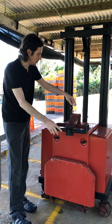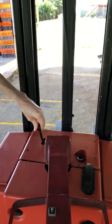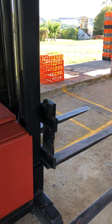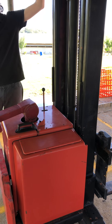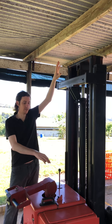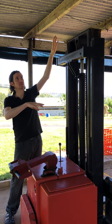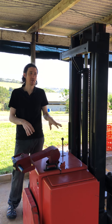We have the lever for making the forks go up and down. Bear in mind we only have a short amount of space from the ceiling, so we shouldn't need to lift very high. Don't lift any higher than the ceiling — keep an eye open for that. It should be fine for all our use.